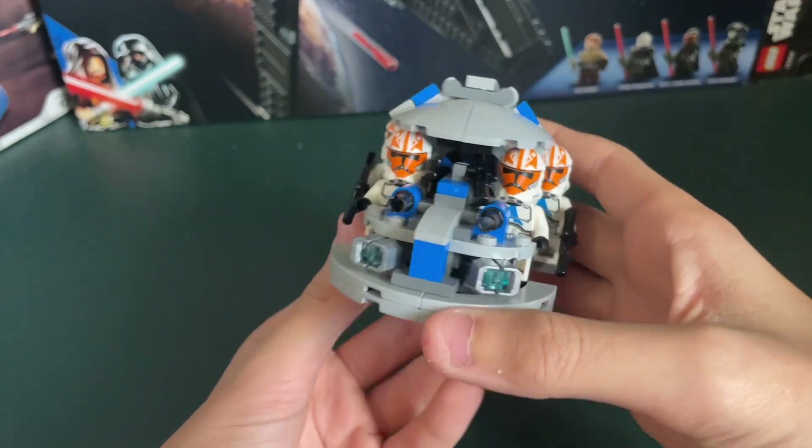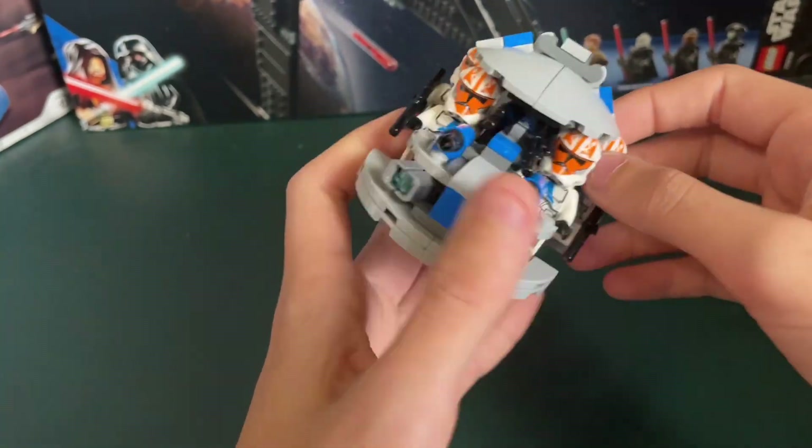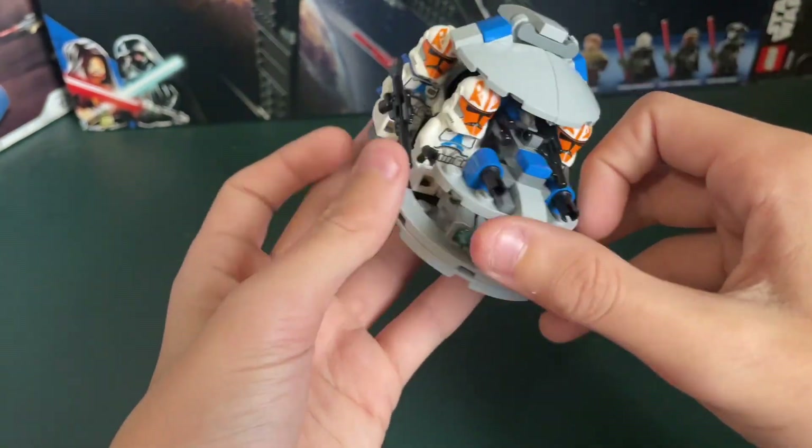Hello everyone, I'm GuyLuxLego, and today I'll be reviewing for you guys Dorian Bricktron's 332nd Microtank, made out of one 332nd Brow Pack. And yeah, let's get right into it.